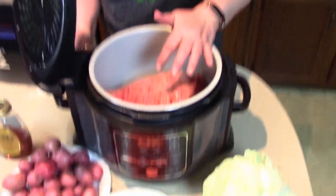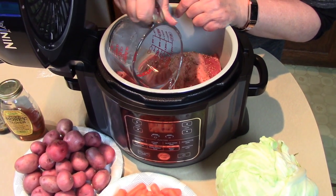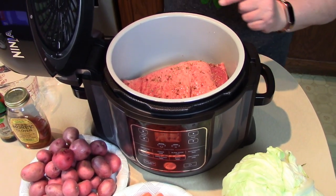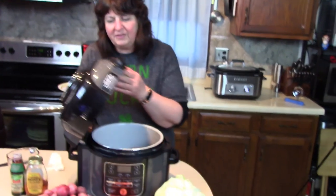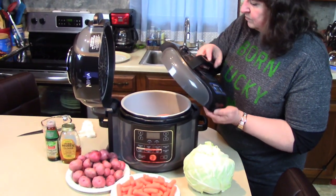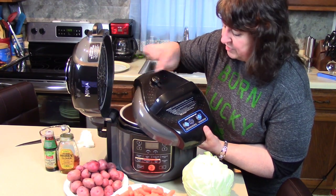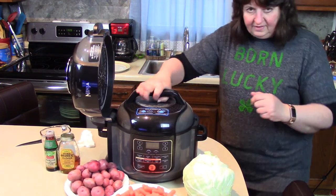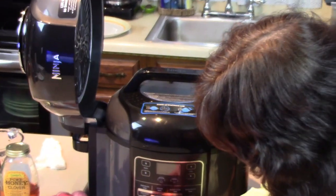Here's the spice packet on top. I'm taking a cup of water and putting it down the side — this helps bring it up to pressure and will give us some juices to start cooking the vegetables. The Ninja Foodi has an air fryer type lid, which is how we'll finish this off at the end. For now, we're putting the pressure cooker lid on and setting the vent to sealed mode.